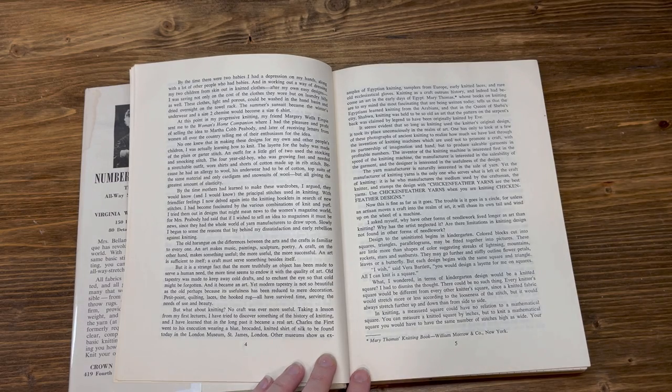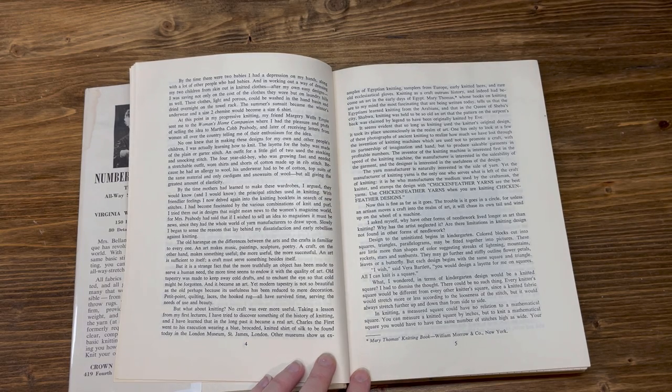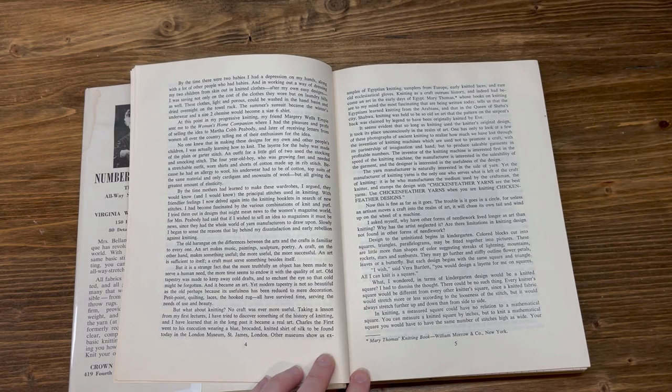Other museums show us examples of Egyptian knitting, samplers from Europe, early knitted laces, and rare old ecclesiastical gloves. Knitting as a craft outruns history, and indeed had become an art in the early days of Egypt. Mary Thomas, whose books on knitting are to my mind the most fascinating being written today, tells us that the Egyptians learned knitting from the Arabians, and that in the Queen of Sheba's city, Shabwa, knitting was held to be so old an art that the pattern on the serpent's back was claimed by legend to have been originally knitted by Eve.